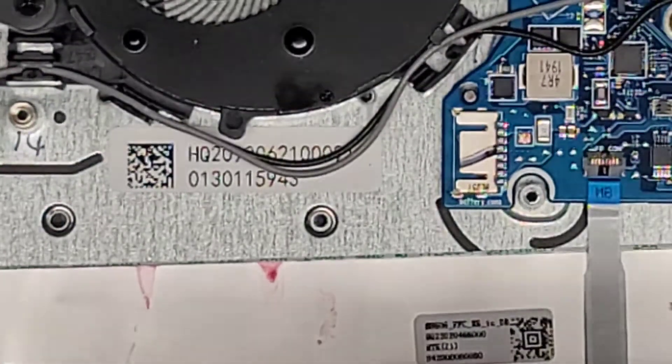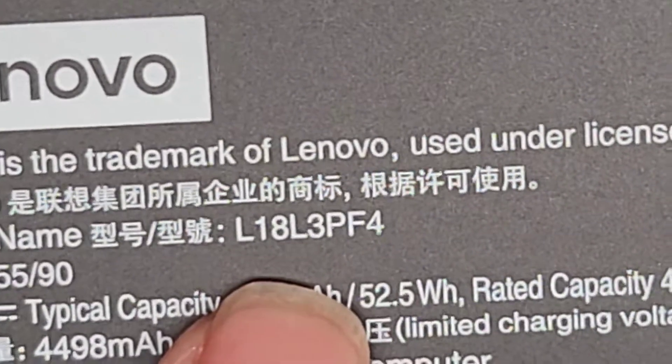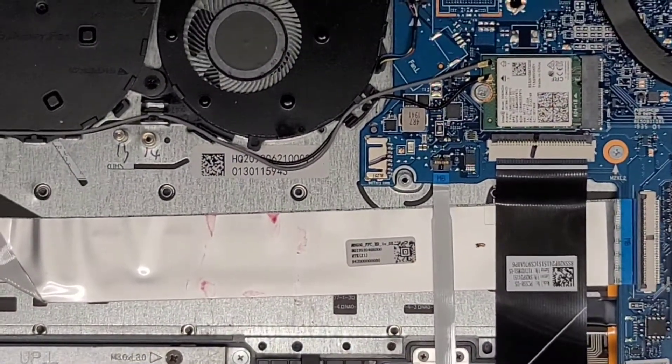Battery model if you need it — there's more wine on here. Battery model is right there: L18L3PF4.